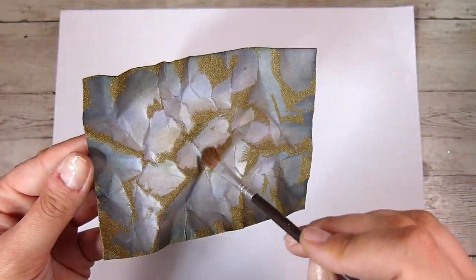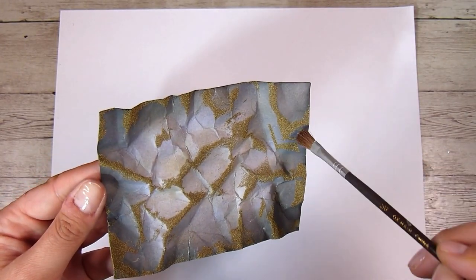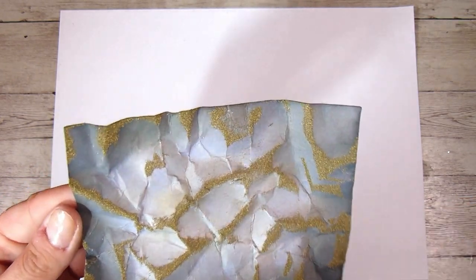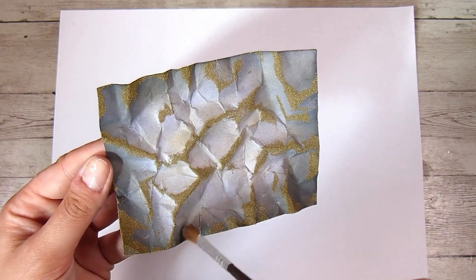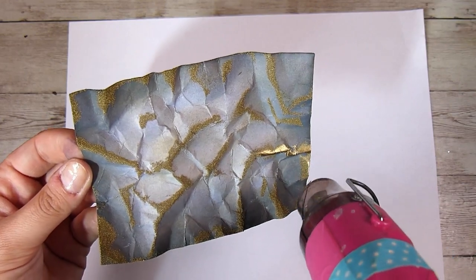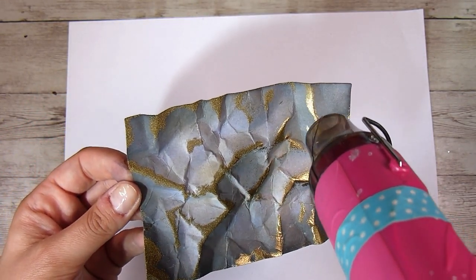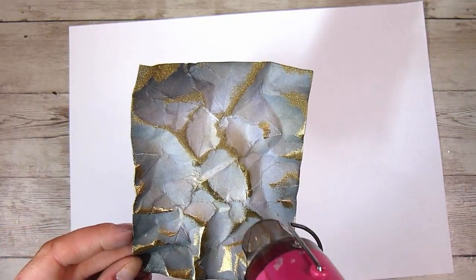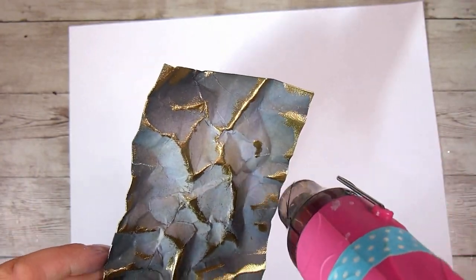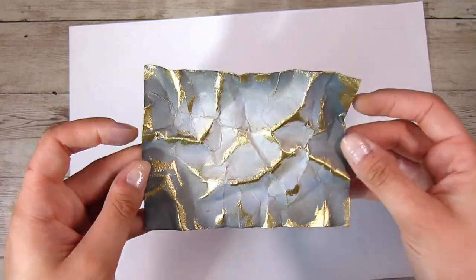If you want to adjust where the embossing powder landed, just come in with a paintbrush and fix up any little bits you do or don't want there. Use a nice dry paintbrush to knock away any embossing powder that is a little too much. Then I'm going to take my heat gun and melt all of that gold embossing powder — this is when I really start to love this technique. I can see it coming to life, and I really like that shiny gold embossing on top of our blue, black, brown kind of background.